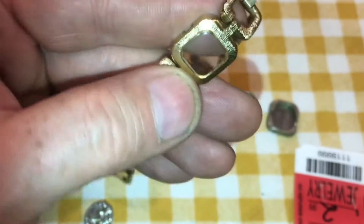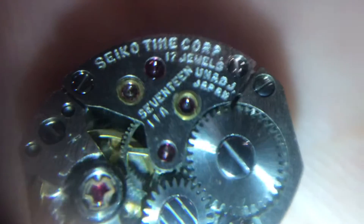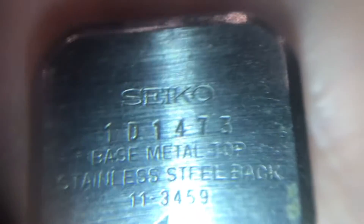The acrylic crystal is in pretty clean shape. Here's a close-up view of the movement — 17 jewel. Here's the serial number so we can look it up.